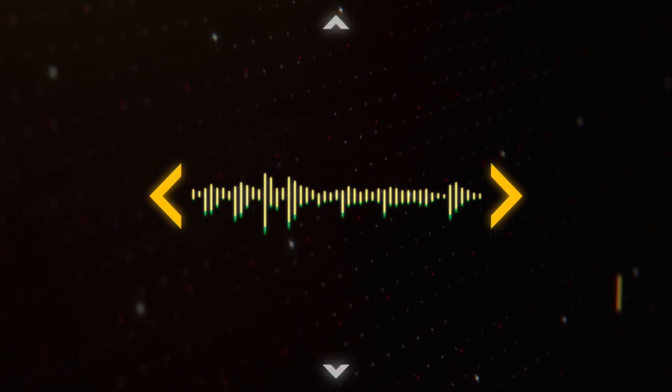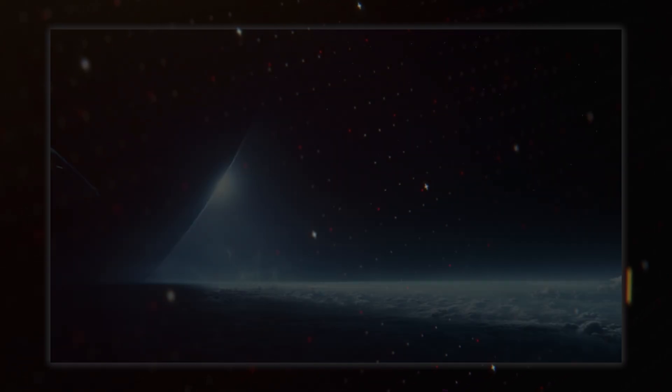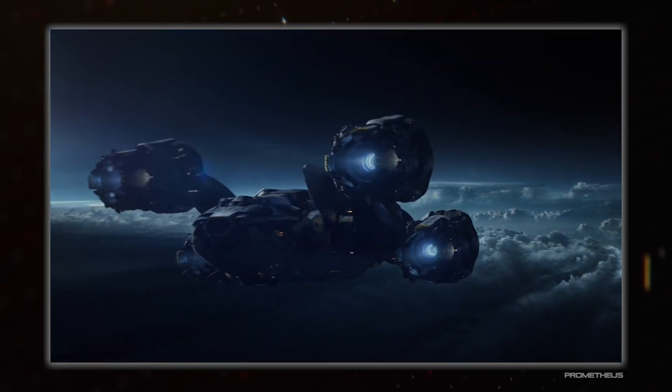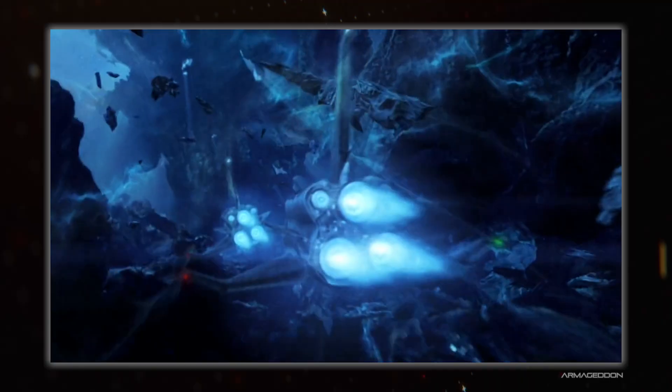Hello everybody, and welcome back to Spacedark. I'm Hujuana, and today we're going over how to land on other planets, or moons, or how to arrive on the surfaces of various celestial bodies from space, be it from orbit or some other trajectory.